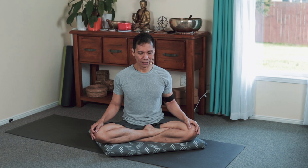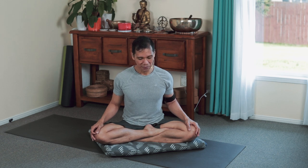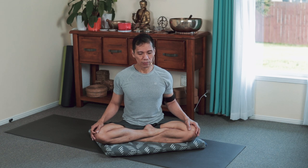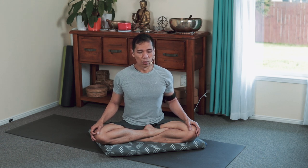Vibrating the vocal cords again. This time is the long Aum. Aum. One more — say it, express it but don't shout it. Aum.